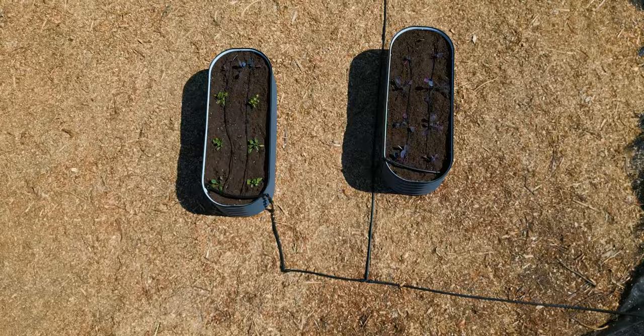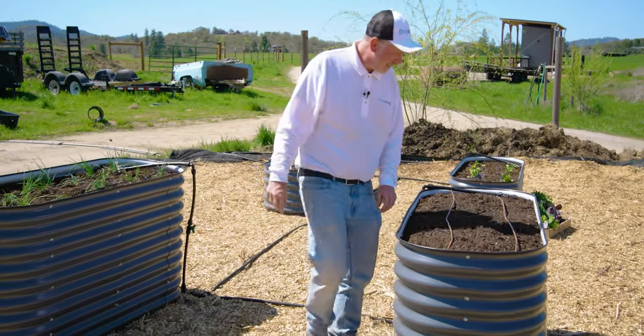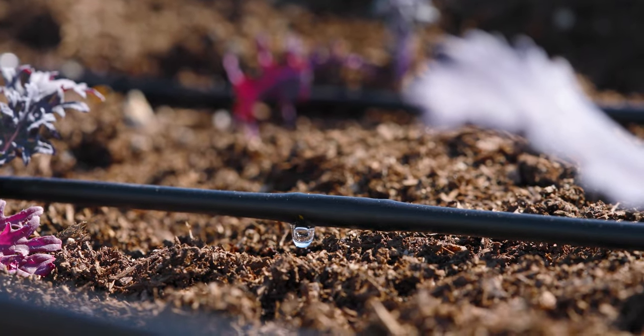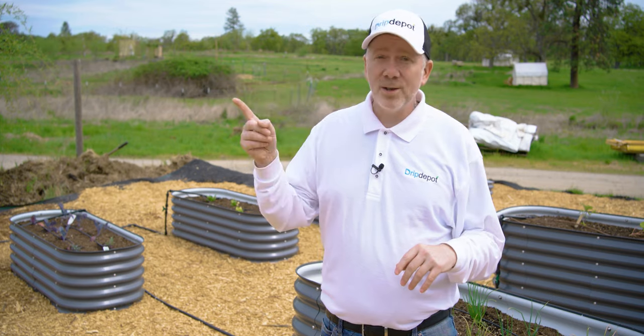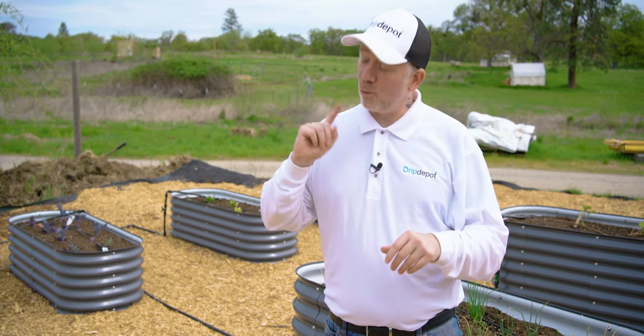And there we have it — we now have a raised bed garden irrigated by automatic drip irrigation, so we can have a healthy and bountiful garden. If you're ready for your own raised bed garden, you can find the metal beds right here. You can find the drip irrigation kit designed for those beds right here.